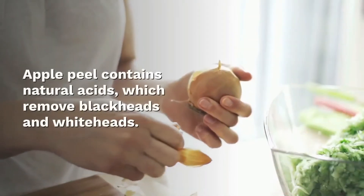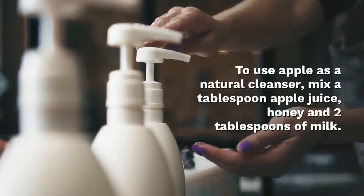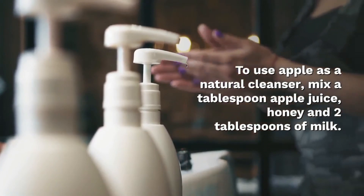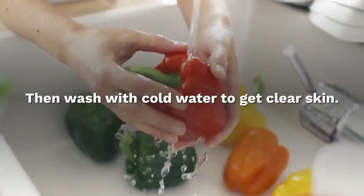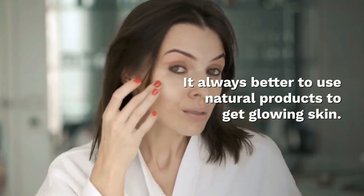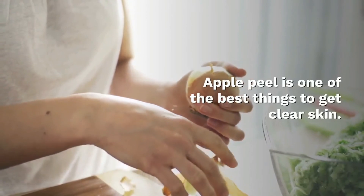Apple peel contains natural acids which remove blackheads and whiteheads. To use apple as a natural cleanser, mix a tablespoon of apple juice, honey, and 2 tablespoons of milk. Massage your face and neck with this paste, then wash with cold water to get clear skin. It is always better to use natural products to get glowing skin — apple peel is one of the best things to get clear skin.